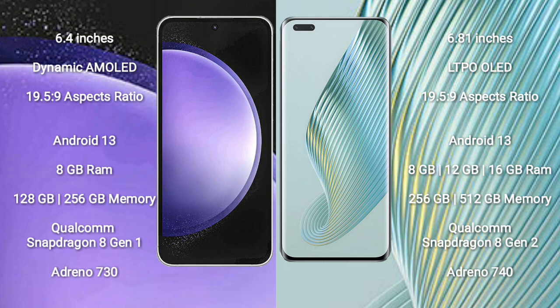Samsung Galaxy S23 FE runs on the Android 13 operating system. It comes with 8GB RAM, 256GB internal storage, a Qualcomm Snapdragon 8 Gen 1 processor, and Adreno 730 GPU.